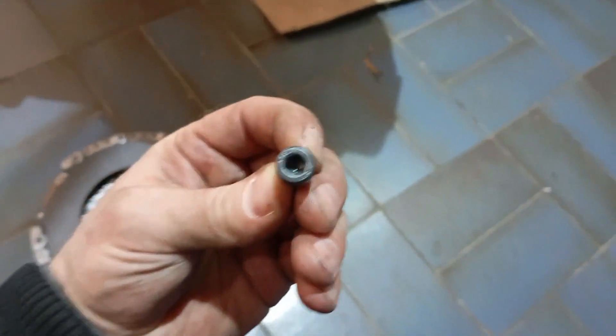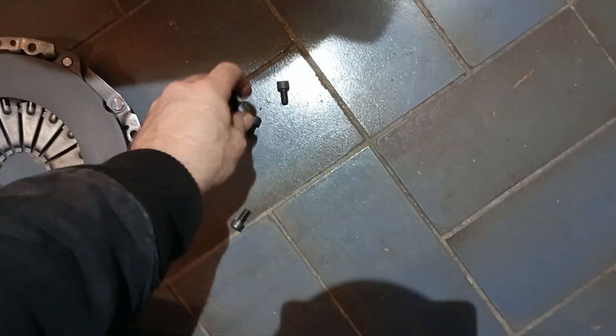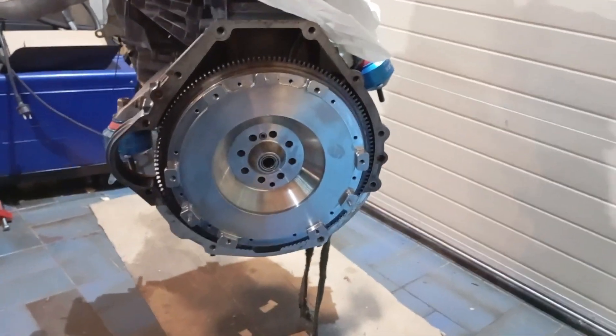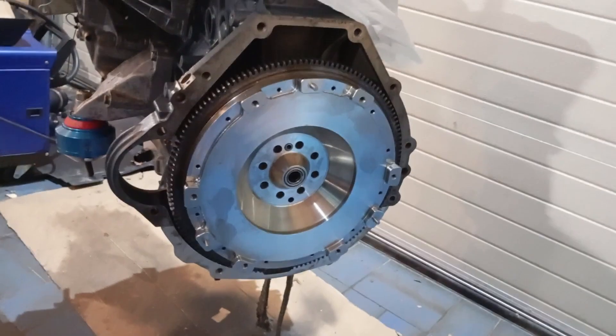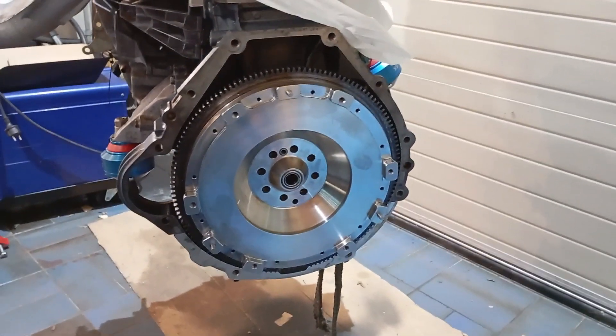There are also high-strength screws coming with the kit for assembling the pressure plate — we have 10.9 screws here. Everything is built and designed to high strength so you can use it on the racetrack, at hard daily use, hard street use, track use — whatever you need.